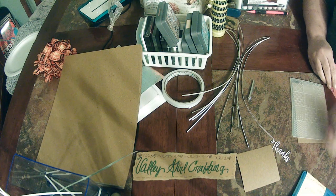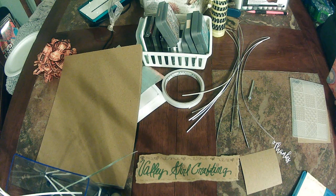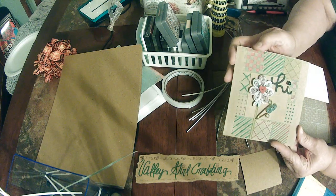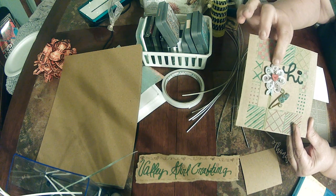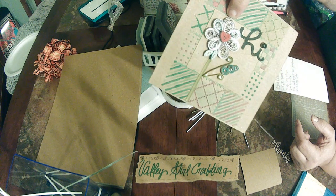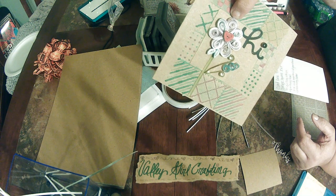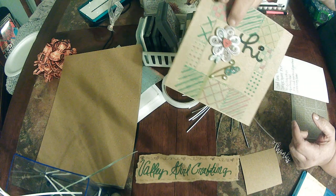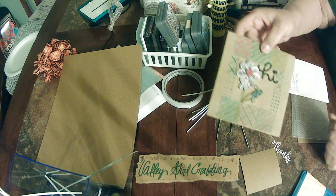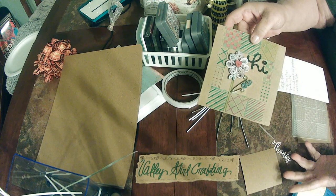Hi everyone, this is Angela at Valley Girl Crafting. I have a card that I've made that I wanted to share with you and do a short tutorial on it. I did a video with quilling the other day and I used that particular flower I demonstrated on this card. I wanted to do another little tutorial on quilling because I don't see a lot of quilling on the YouTube channels I've been watching.